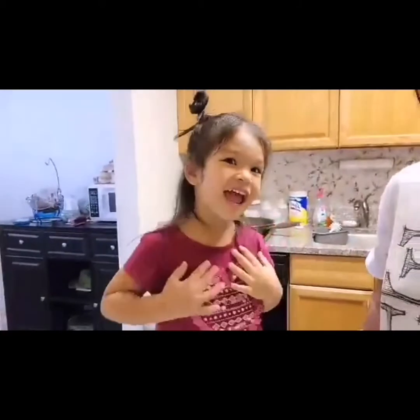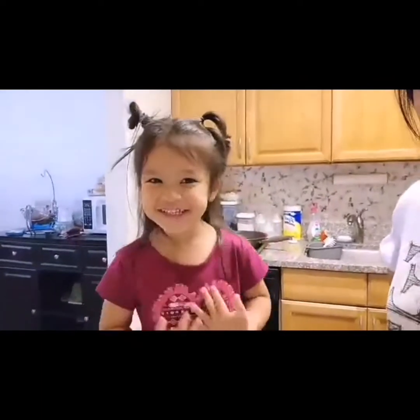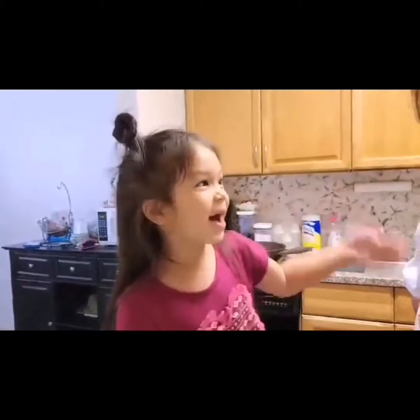Hello guys! Today we're going to make some porridge. Hello friends, today we're going to make some porridge and we have to ask a grandma for this, and my first grown-up is mommy.